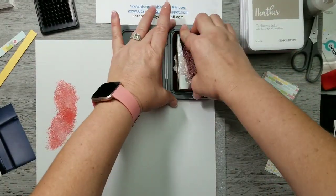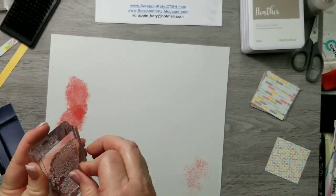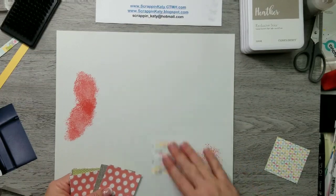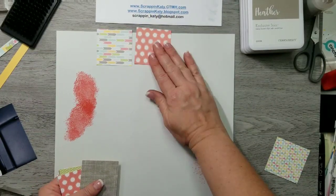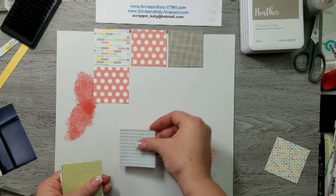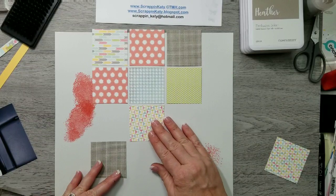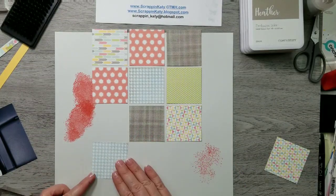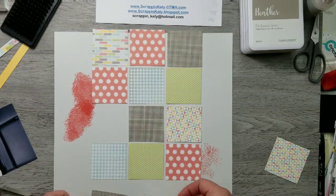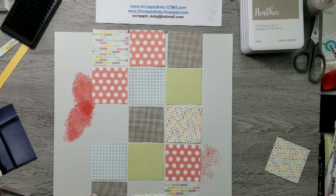I'm going to stamp two separate images from the stamp set — one heavier one in the top left and then one in the bottom right. Right now I'm just taking some squares that I've pre-cut, two and three-eighths by two and three-eighths, and laying them out on the layout. The top row will kind of go off the layout as will the bottom, but I'll just trim those off.